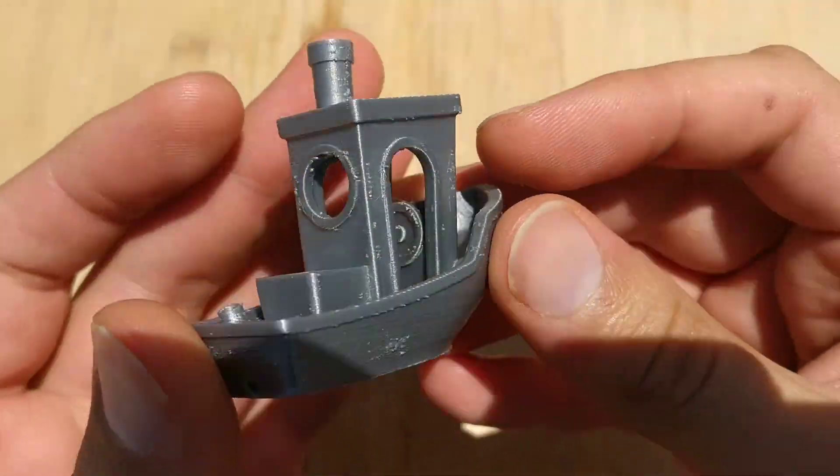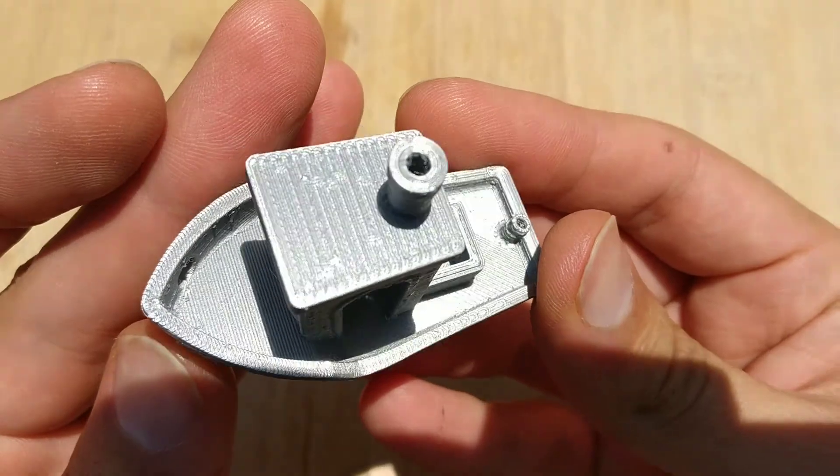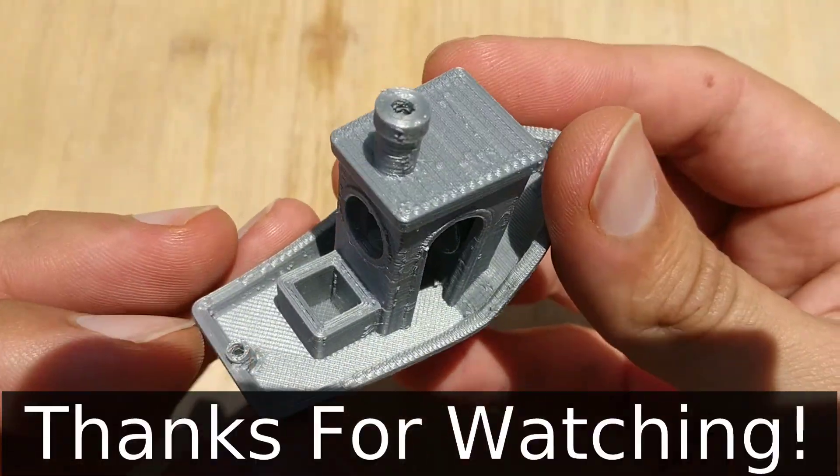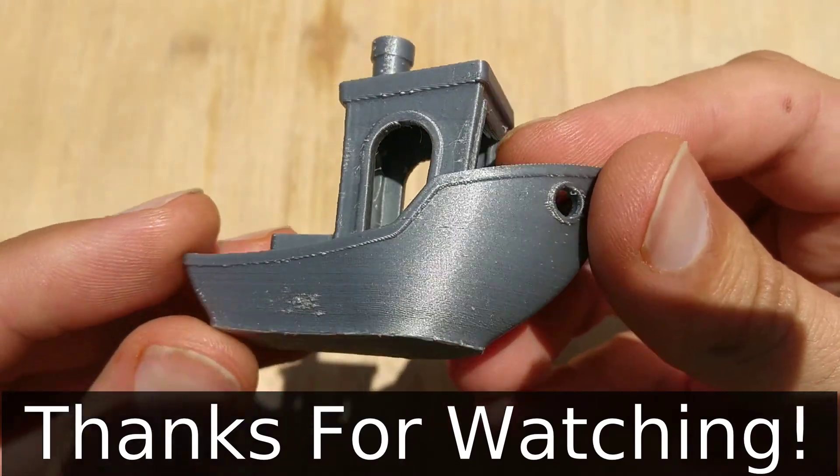Well, thank you for watching. Subscribe for more videos like this. I plan to put more 3D printing and that sort of stuff on this channel. Thank you for watching.